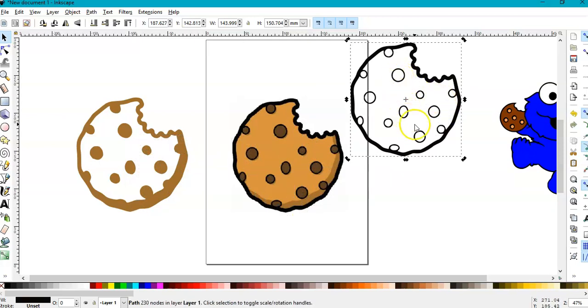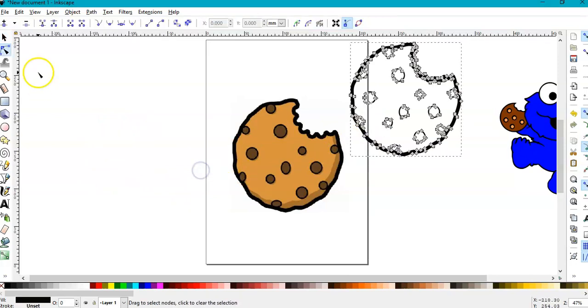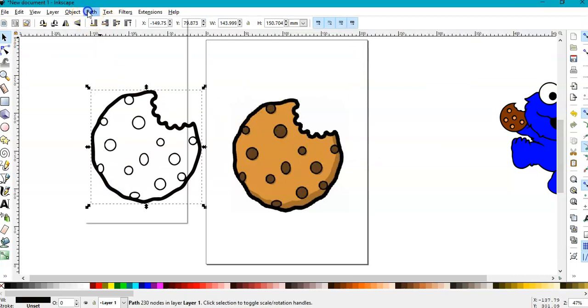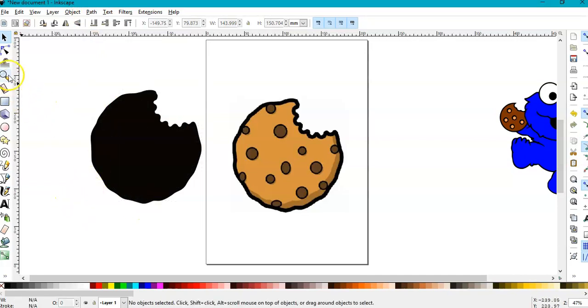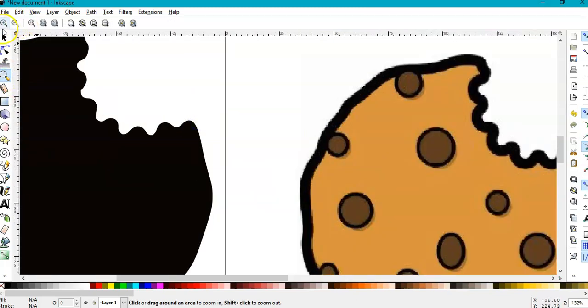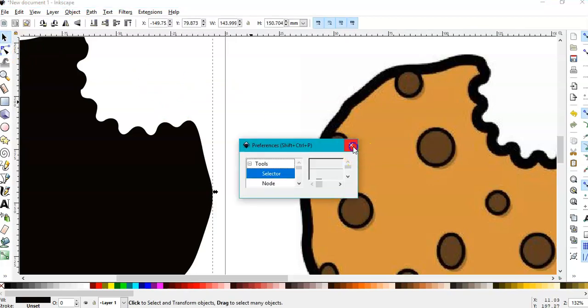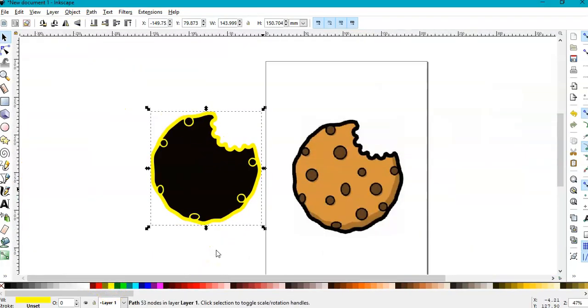We need this one because when we break it apart we can fill the brown pieces and we have the outline. We don't need this one. Select it, go to Path > Break Apart. Zoom in to the outline, select it right there — make sure you're on the selector tool — then color it yellow so we can see what we have.